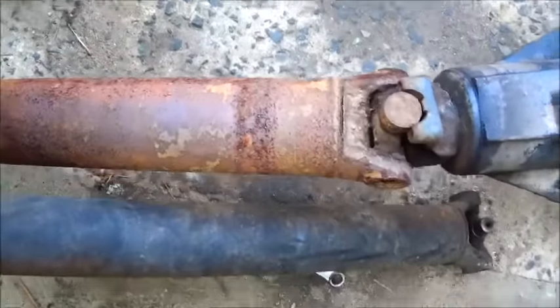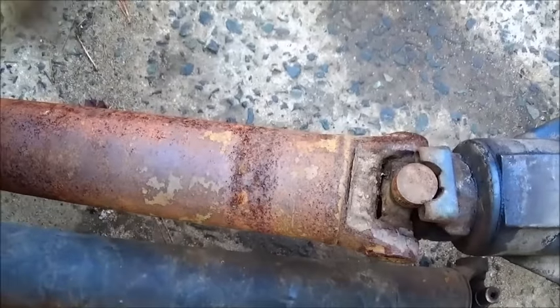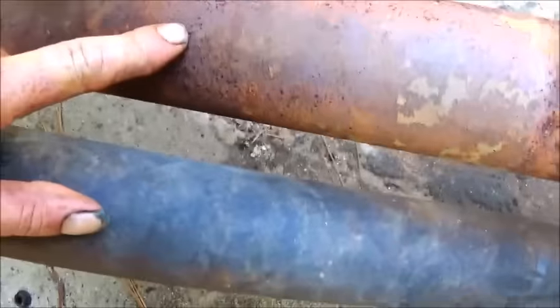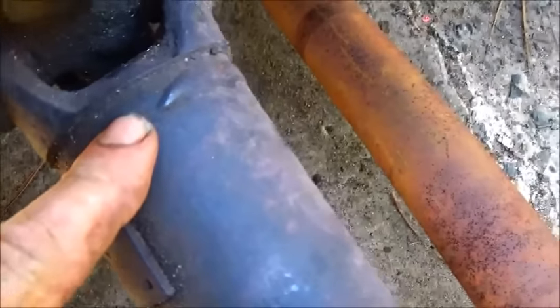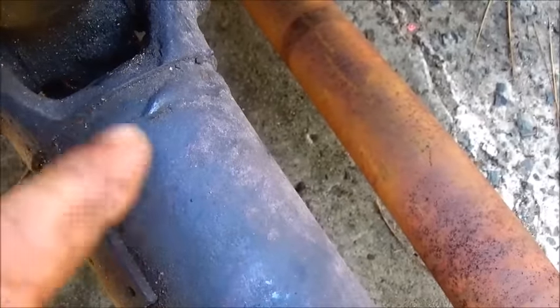Okay folks, we've got our driveshaft that fits our yoke. I think it's going to be just fine. The difference, as you can see, is the size — this one is bigger than this one. What we're going to do, instead of using this shaft, we'll use this one. We'll actually take this yoke off from here and use it on the other. We may have to build a bushing to go between the two.